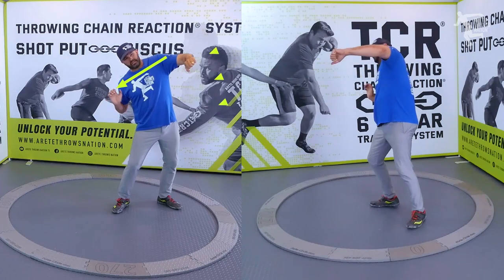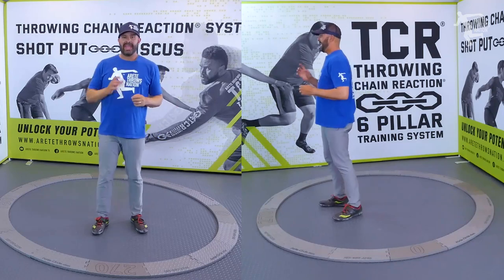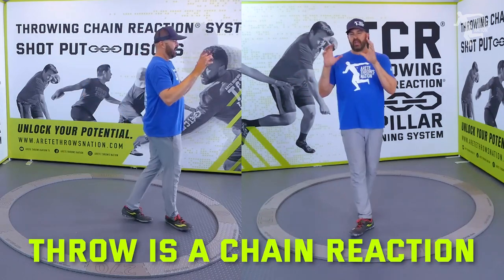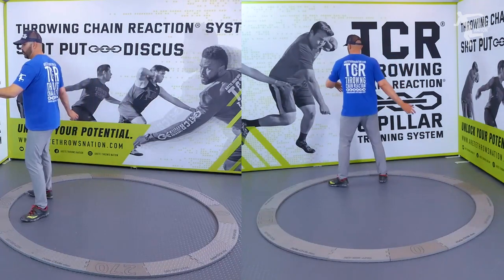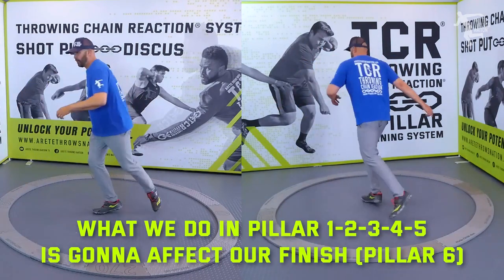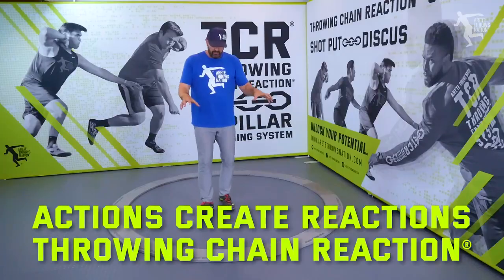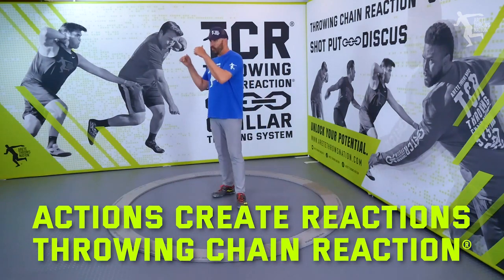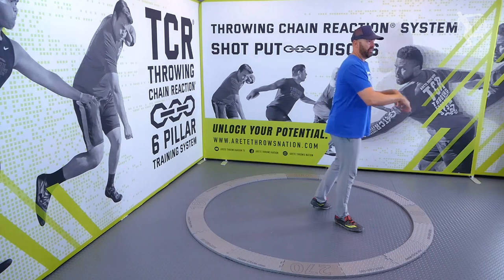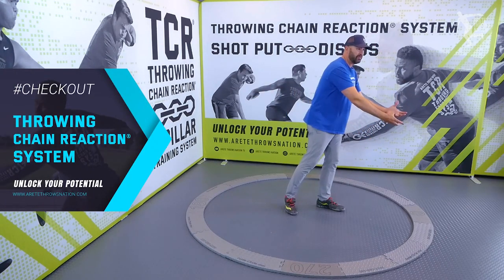Once the shoulders get a little too much in this position, you tend to shift. And what you want to understand is the throw is a chain reaction. So all the stuff we do back here in pillars one, two, three, four, five is what's going to set up that finish. So many of you are spending all this time focusing on things to improve your finish, which you're supposed to. That's what we do inside the throwing chain reaction system — we teach you how the chain reaction works and how that relates to your finish.